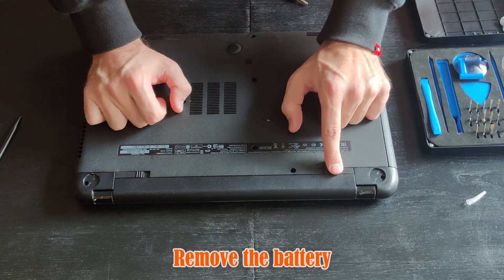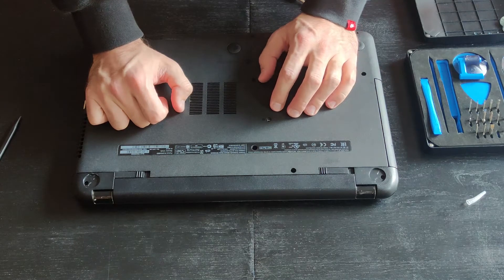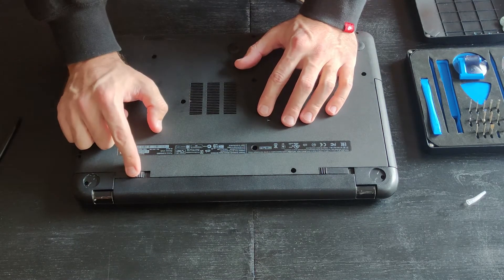Notice that the two security switches are keeping the battery in place. Use your left hand to release the first one and then your right hand to release the second one.